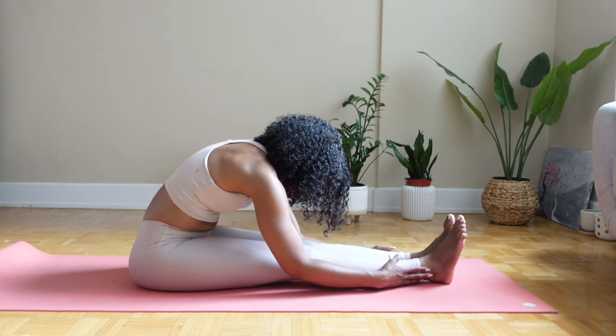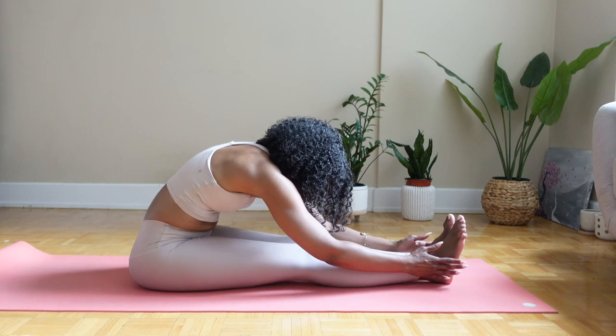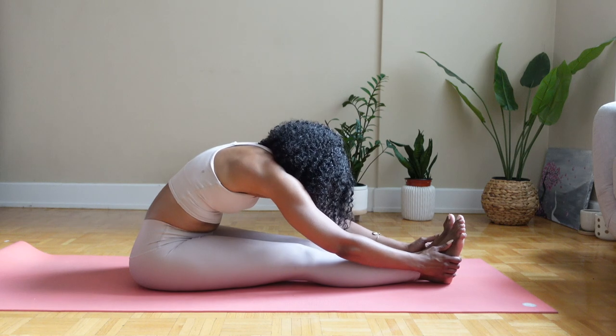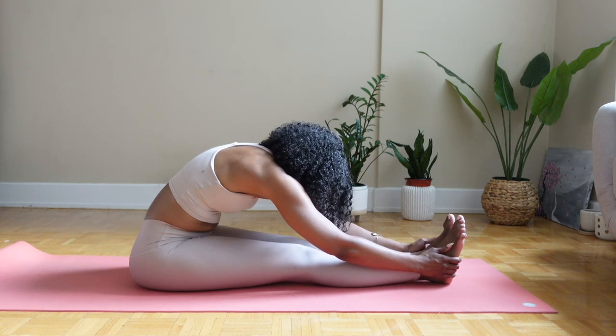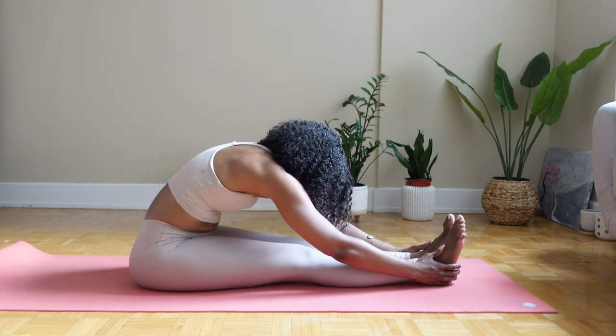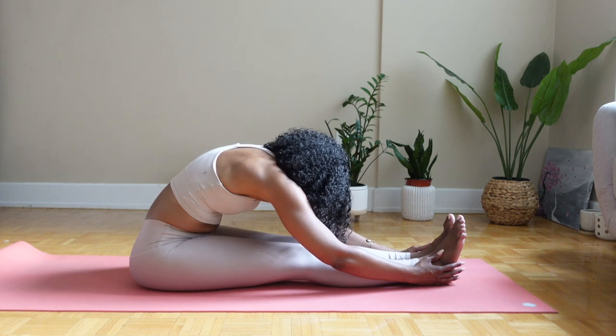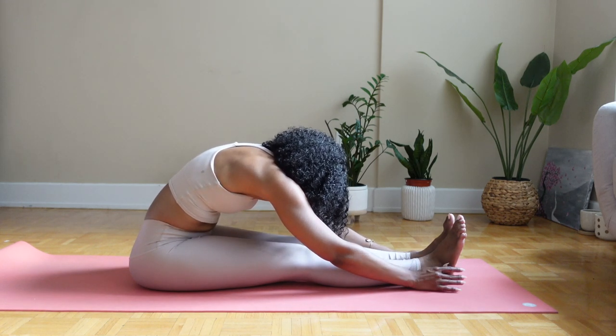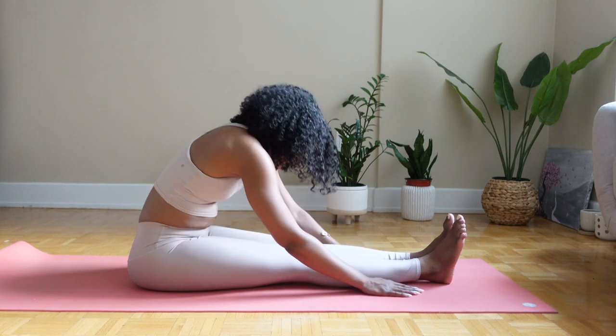If you feel like it's attainable for you in this practice, you can reach your hands towards your feet, lightly cupping them. Don't force anything in this practice. This is just supposed to be relaxing more than anything. One more inhalation, exhale, rise.